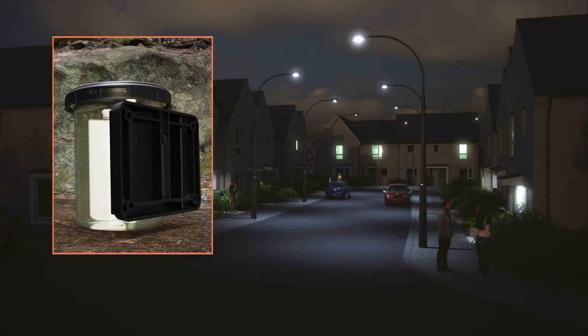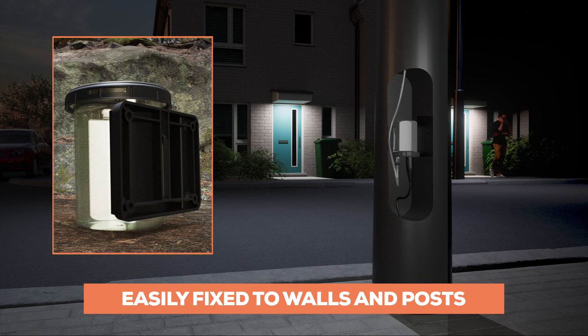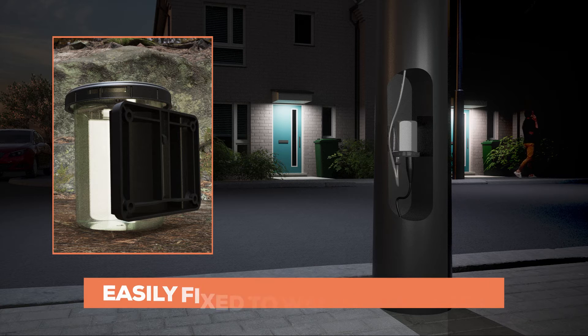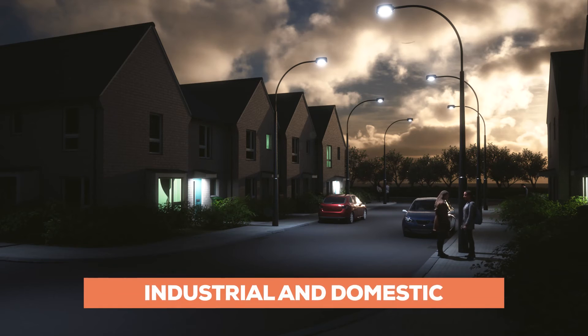With optional wall and post mounting brackets allowing for easy, fast and secure installation, the WAGOBOX capsule is a perfect fit for a huge range of jobs, both industrial and domestic.